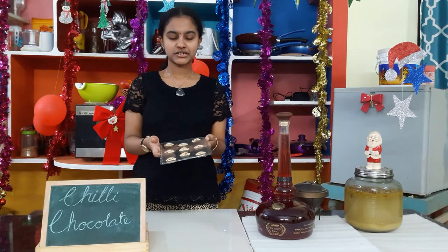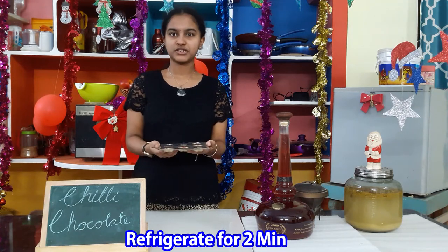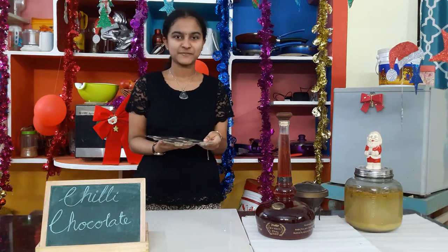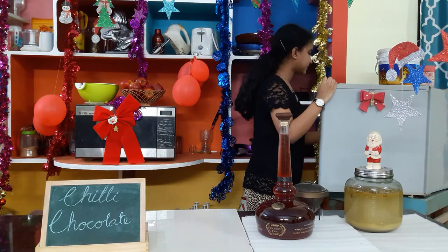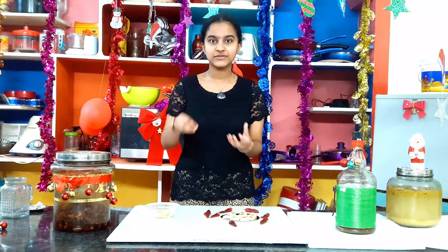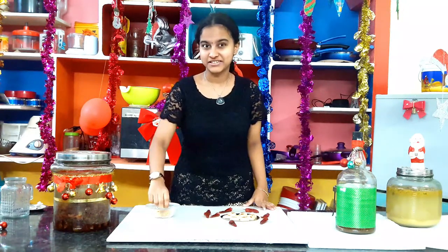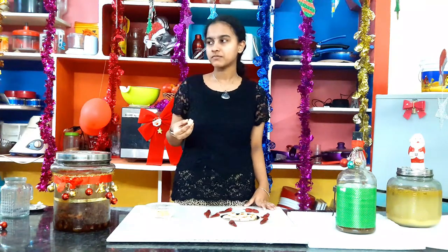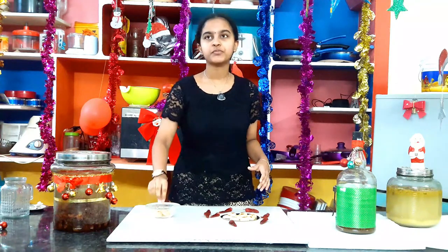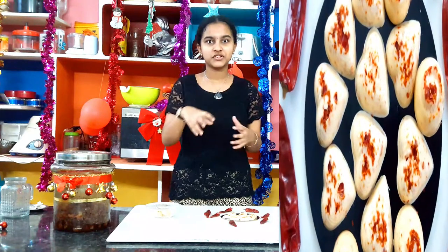Now we have added our chili chocolate into the molds and we will be refrigerating it for 2 minutes. You can see the red chili on top. Now our chili chocolate is ready and they look really nice with the topping of red chili flakes. Actually, I will taste this — I cannot resist because when chocolate is near us we cannot resist tasting it. I can feel both the flavors. First when you bite this you will get the sweet flavor, and when you come to the end there is a sudden blast of chili flakes and you get the spiciness.